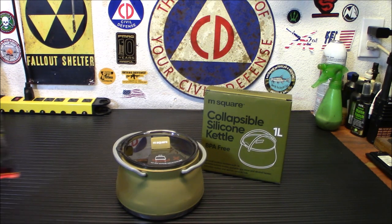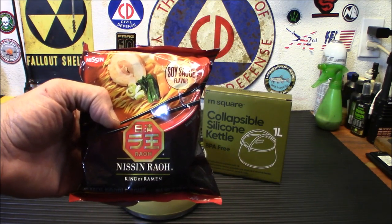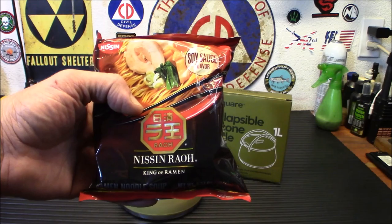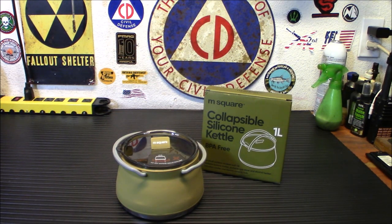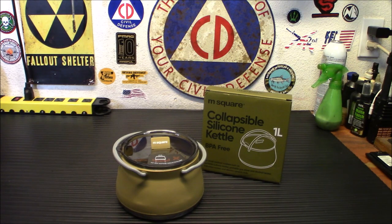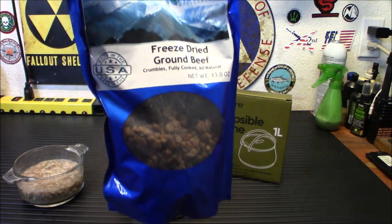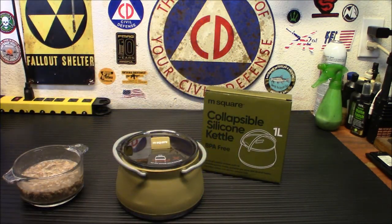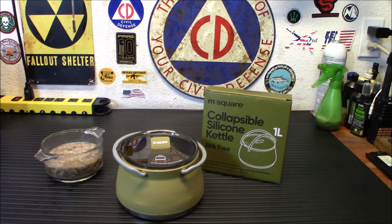I have some of this new King of Ramen Nissin, soy sauce flavor. I'm going to toss it in there and try it out. I'm also going to add a little bit of ground beef — I have it hydrating over here. This is my freeze-dried wholesaler ground beef, because it kind of makes like a beef chow mein or beef lo mein. You can add vegetables or whatever — it makes for a nicer, more hearty meal than just the ramen itself.